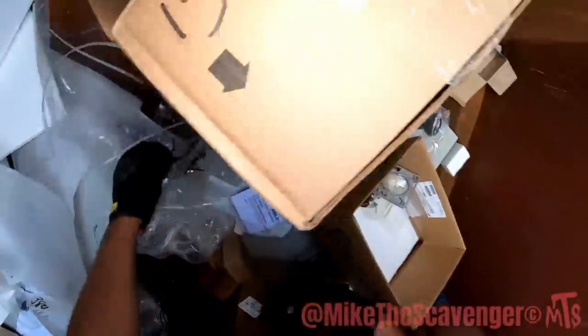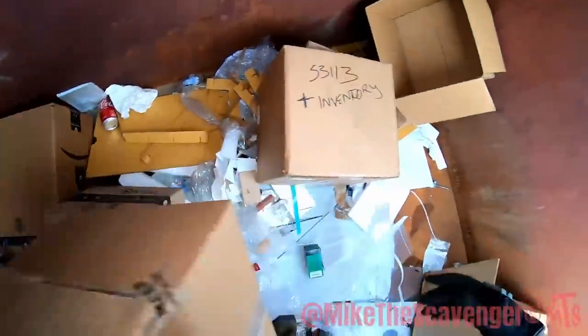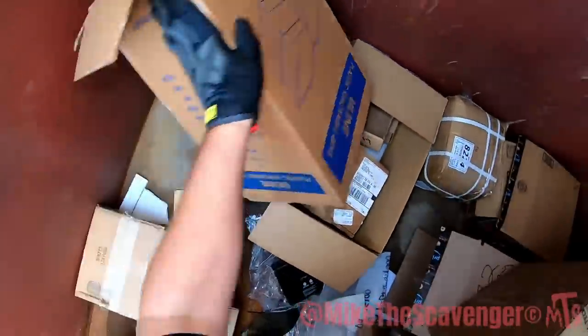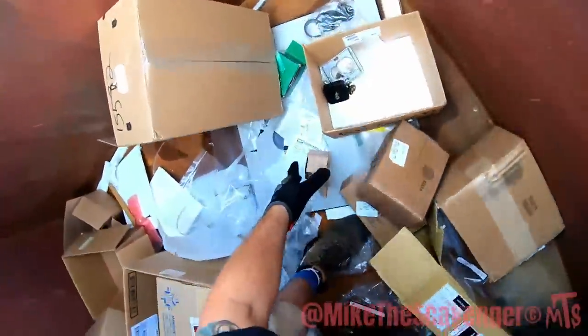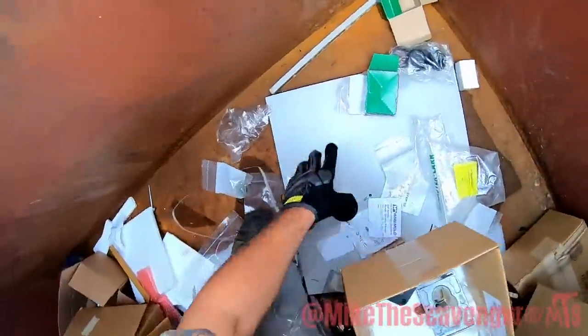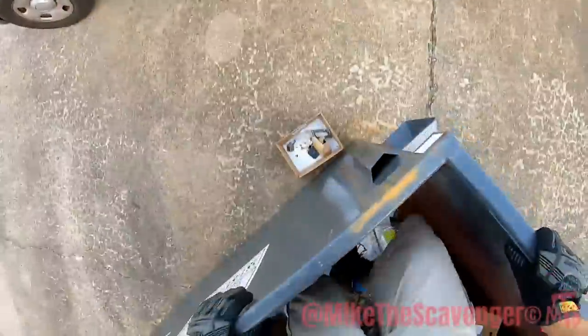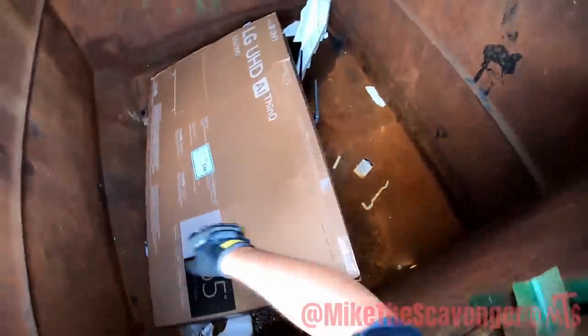It's just junk y'all. Piece of cubicles or something. In these boxes - not really. Okay, just on the open, some scraps. Well that sucked - sucked a big one. Oh, I think there's something under that TV box.